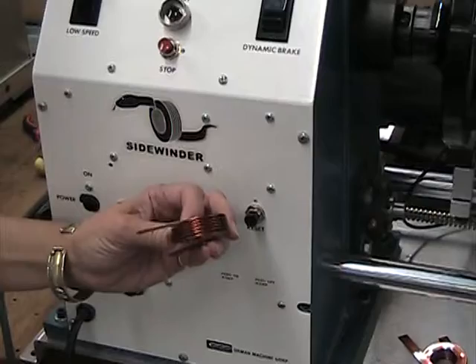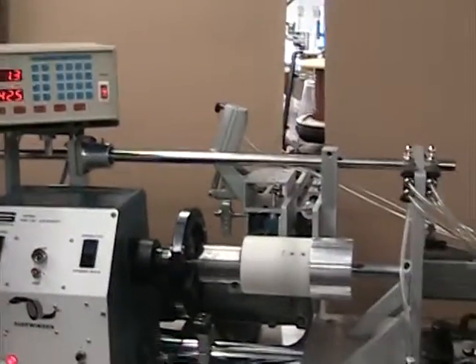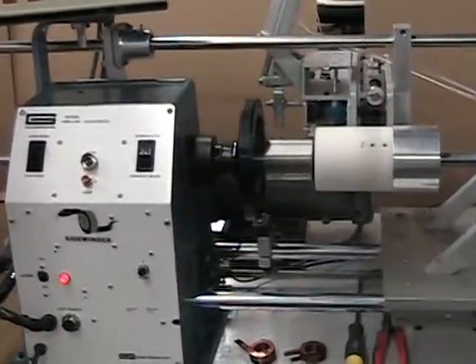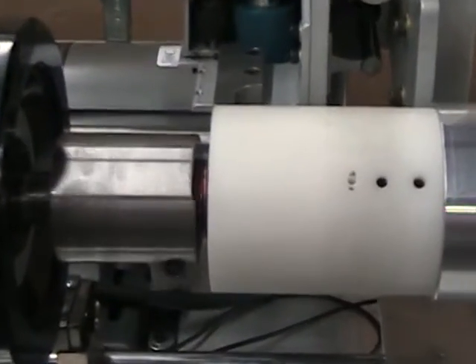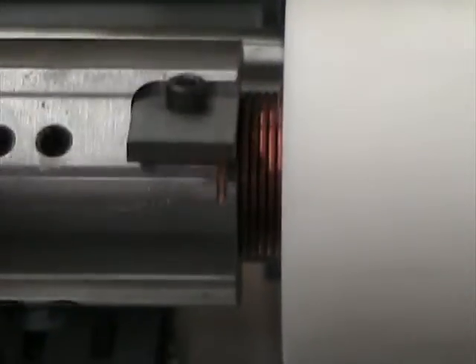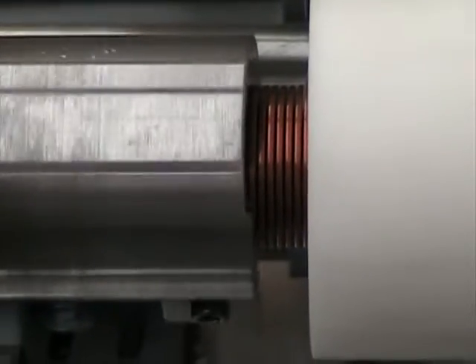Rotate it a little — that's good. Okay, I guess we're ready to start the machine. Go ahead, hit the Start button. That rattling you hear is the wire coming off the spool and back. We're winding 6.6 turns of this Edge Y. And that wound nicely.